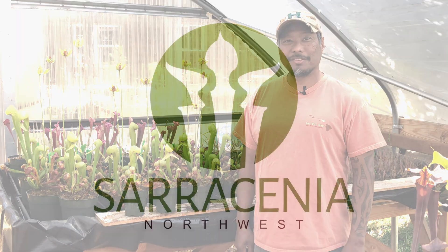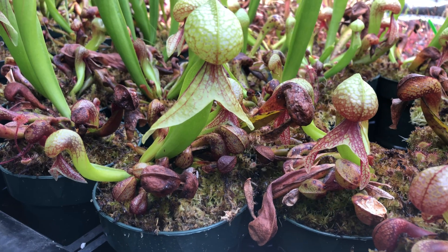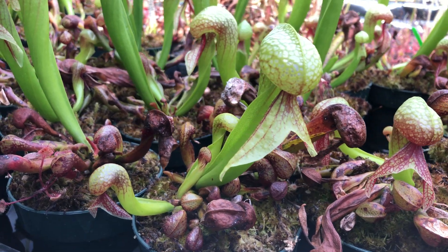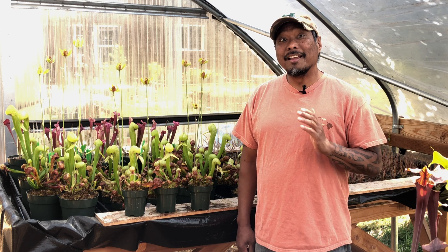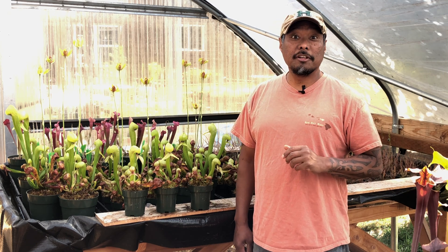Jacob here with Saracenia Northwest. One of the questions we get about Darlingtonia is when to trim off the older pitchers from the previous season. The time to trim Darlingtonia pitchers is different than with Sarracenia pitchers.